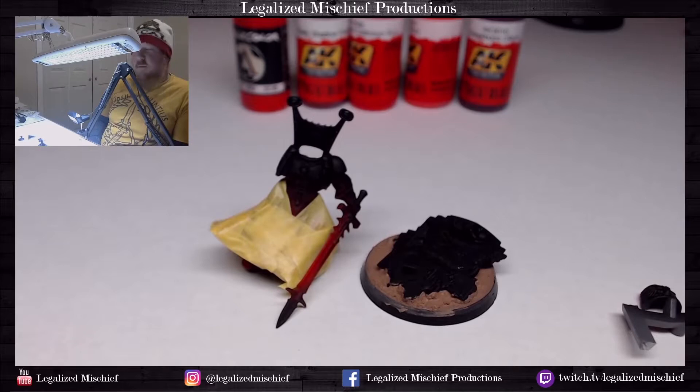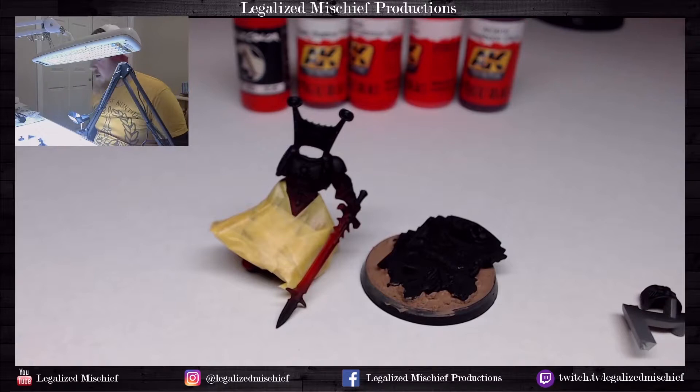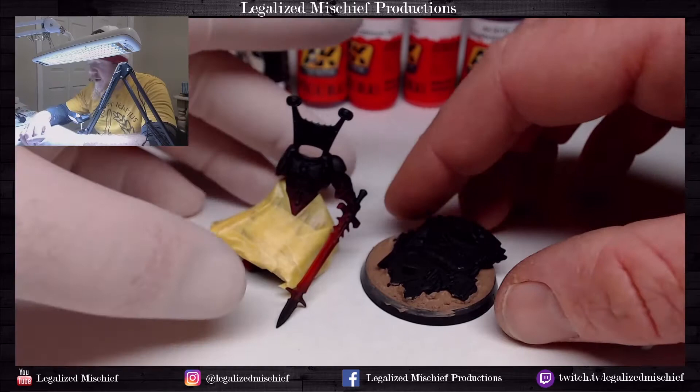Hey everyone, it's Colin from Legalized Mission Productions. Thank you for joining me. Today we're going to be doing the second part of the Mephiston step-by-step tutorial, and we're going to be doing the red armor for Mephiston, Chief Librarian of Blood Angels. We did the cloaks last time — this is going to be a totally different red.